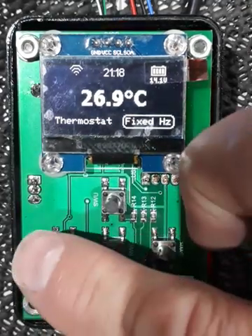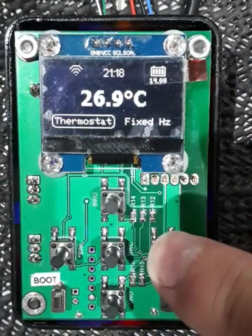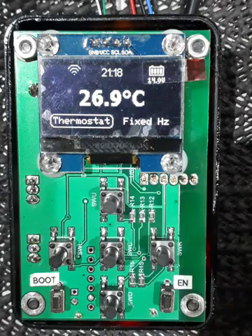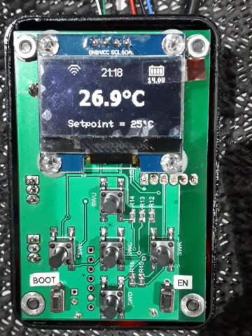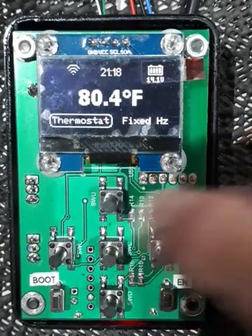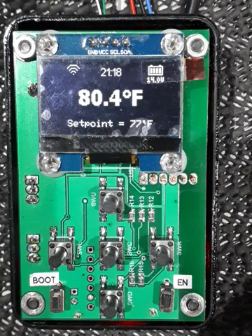We use the left or right buttons to toggle which mode it's going to run in. We'll let this time out to take us back. Now if we want to see it in degrees Fahrenheit, just hold the up button and there it is — it's switched to Fahrenheit, and the setpoint also now shows in Fahrenheit.